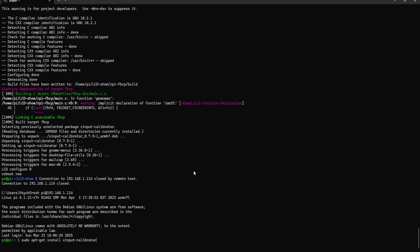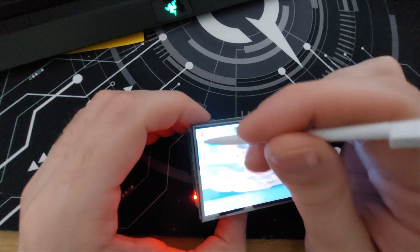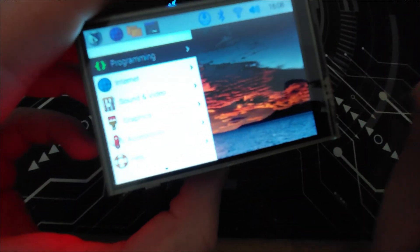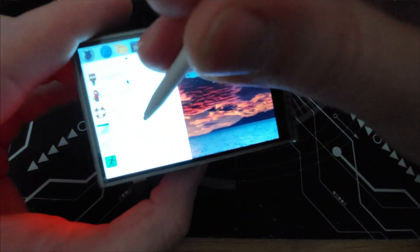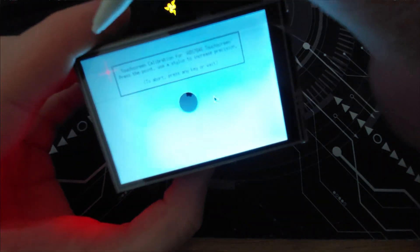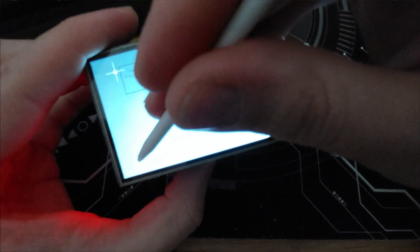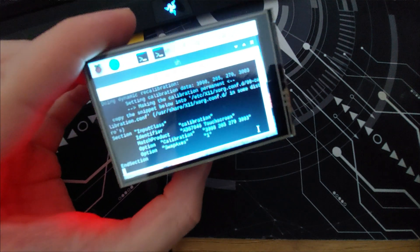Now let's calibrate the touch screen. Install xinput calibrator with sudo apt-get install xinput-calibrator. Once done, go to Preferences and select Calibrate Touchscreen. Press on the red markers to complete the calibration.